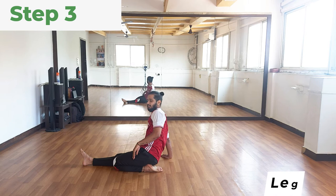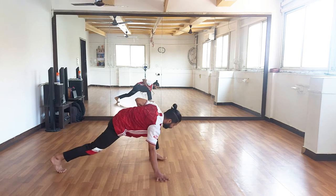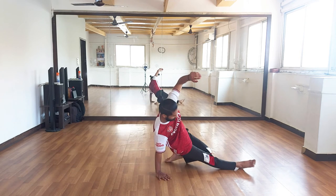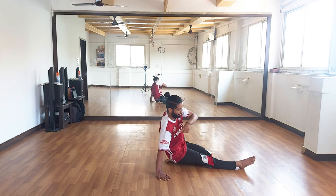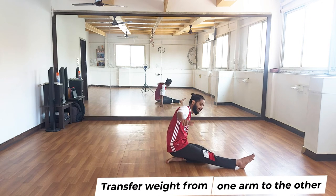Step three is the leg straight. We are going to face the other direction so you can see clearly. From here, your weight is on the left arm — you are going to shift to the right arm. This weight shift is very important.